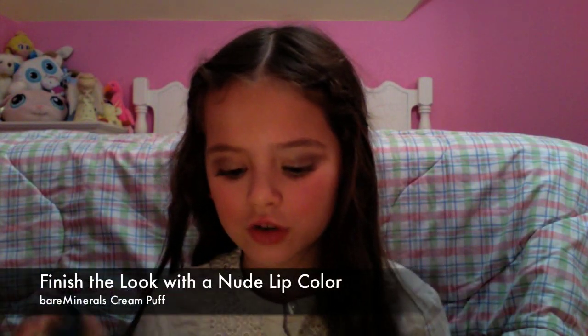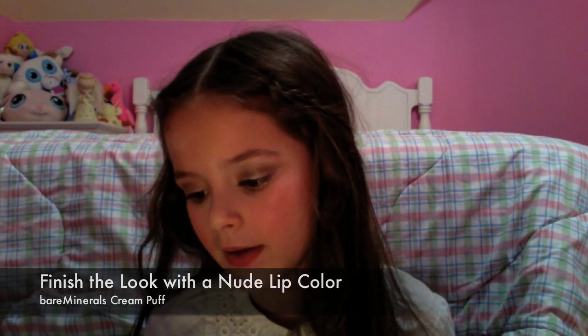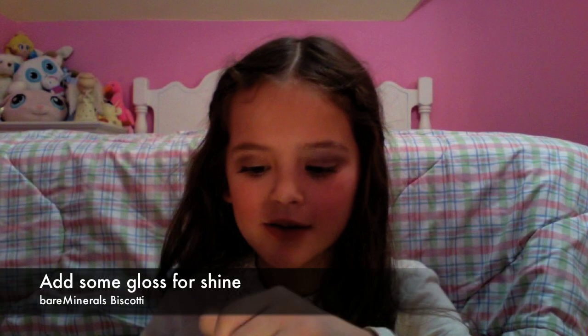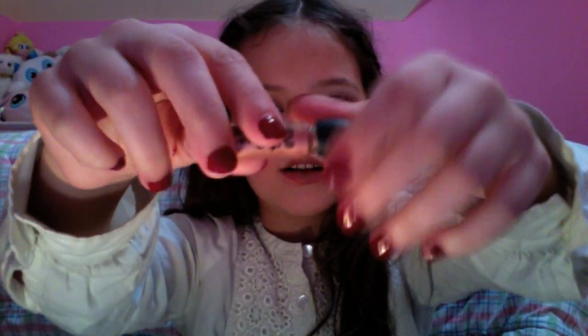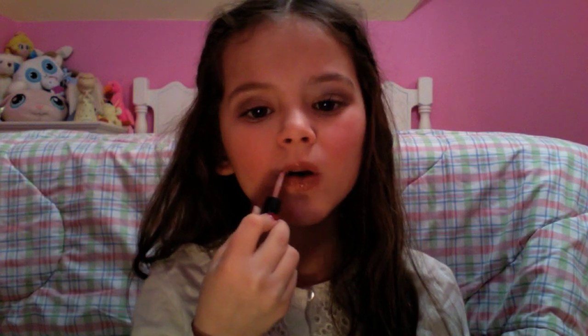Now I'm going to finish off with a neutral color — it's cream. And now I'm going to use this lip gloss right here. I'm going to use this color.